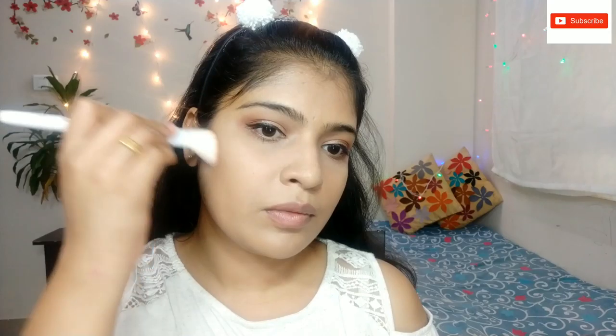I am using Sugar contour powder. Just a light contour. The contouring will be very thin so the face will look slim.